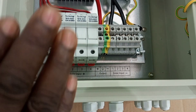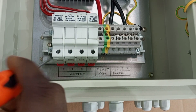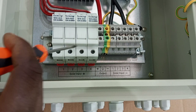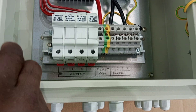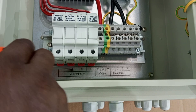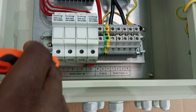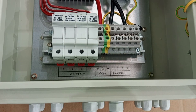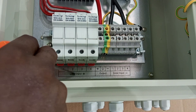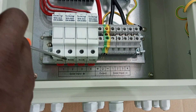For this particular box, it is designed to take up to four strings. With the connection, it is very easy — by the help of the labeling here, you can see that all the positive cables coming from the strings or the solar panel arrays will connect through the fuses: string one, string two, string three, and string four. All the positives of those strings will pass through the fuse, and all the negatives will connect here.